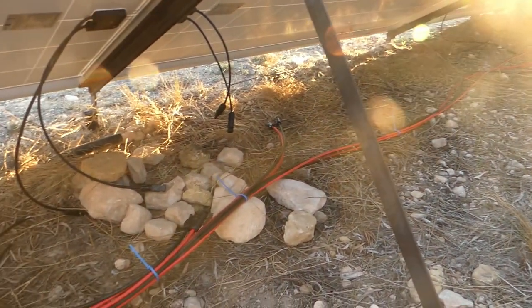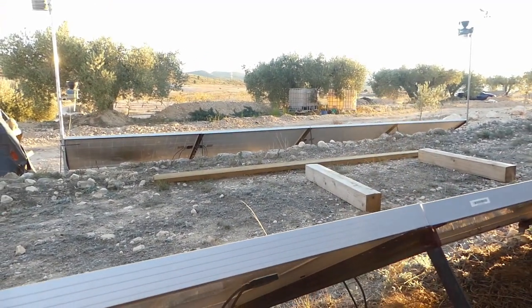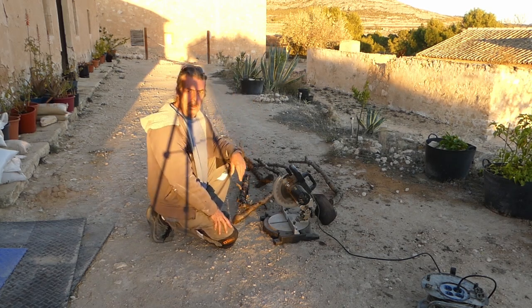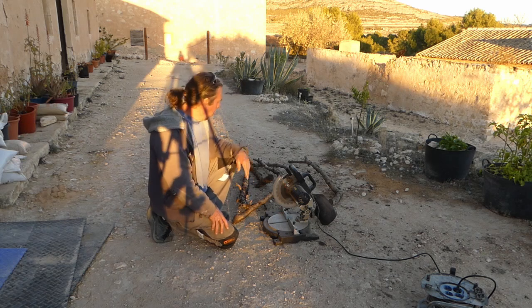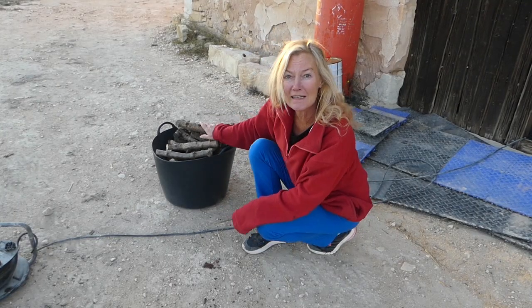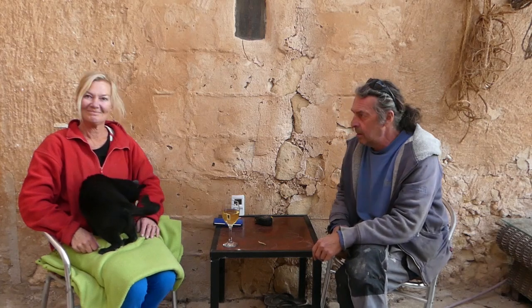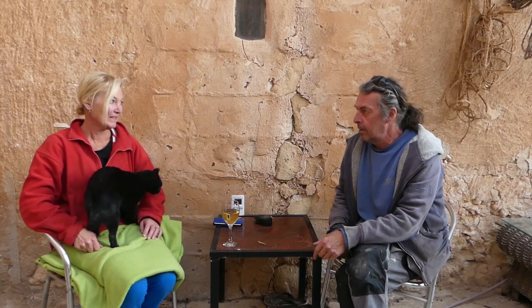We've got the generator going for just an hour because the four panels don't give us enough power for the day to get the batteries fully charged. While the generator's running I'm going to cut some smaller logs — I did a load of big ones at the weekend to last a week, but we're missing the smaller ones to get the fire going. Kill two birds with one stone: generator's on, get the logs cut. That should last us a few days. I've had a message from the cable supplier — it's on its way, and the new charge controller is apparently on its way too.